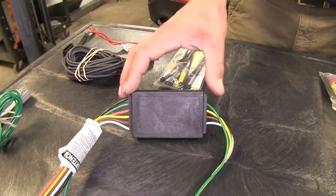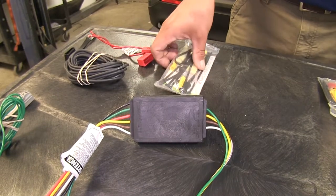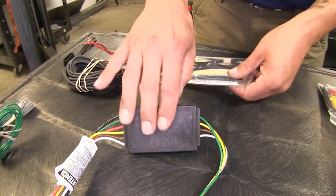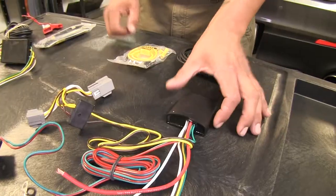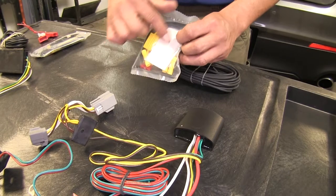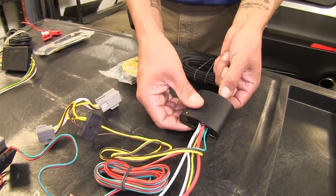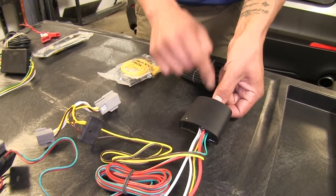The Curt is going to be a little bit wider but it is flat, and Curt does provide you with some double-sided foam tape to mount the box to the inside of the vehicle. The Deconcha is slightly shorter but a little bit thicker. They also provide double-sided foam tape, but they have the added benefit of a small tab with a hole where you can zip tie it to something as well.